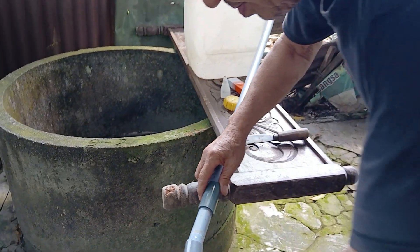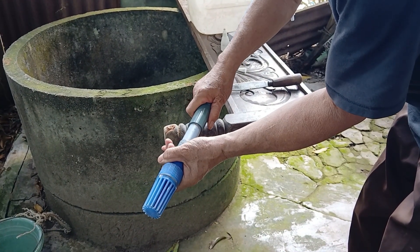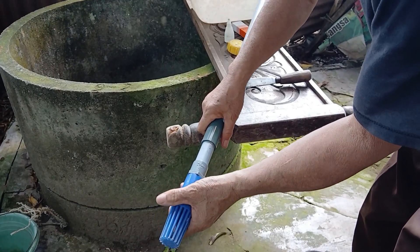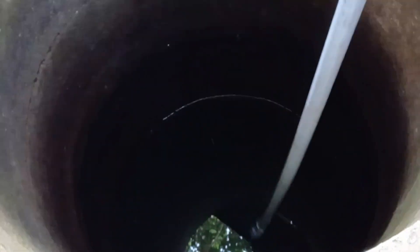Next, once all the steps are done, make sure the check valve is secure, strong, and built to last — especially since it will be used long term. Then insert the long pipe into the well and ensure it's safely in place.